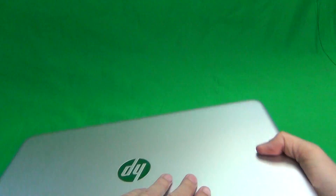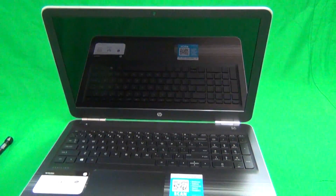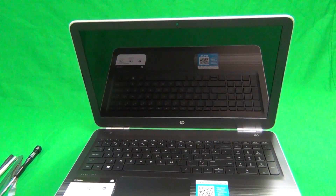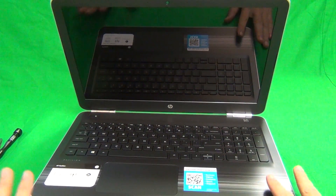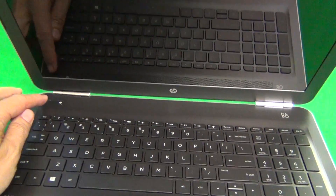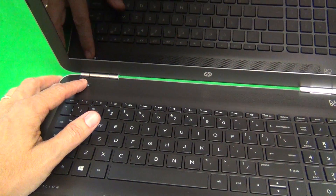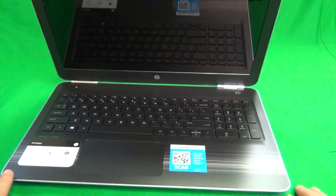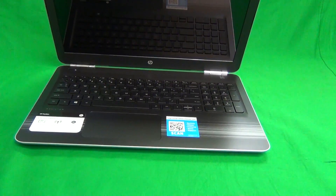This laptop does not have a removable battery, so we have to make sure that the laptop is turned off when we're working on it. You can completely turn it off from within Windows. Make sure it's not on sleep mode, and if all else fails, do a long press on the power button — press it for four seconds to make sure it's completely turned off. There should not be any flashing or blinking lights anywhere on the laptop.